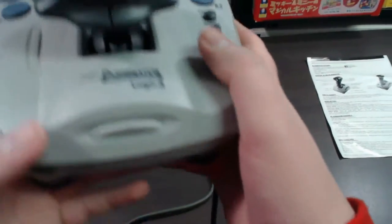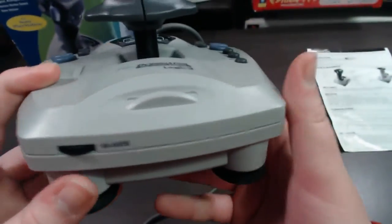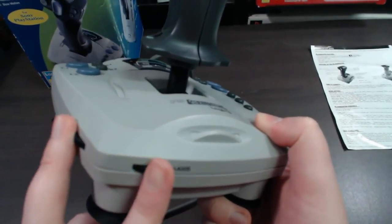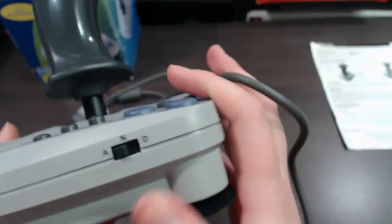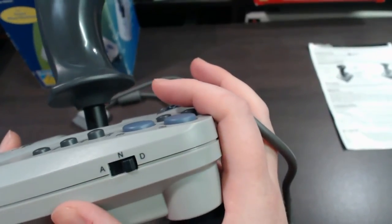Going down into the other features here, of course you've got the name Dominator and Logic 3. Down the sides you've got the Z axis and W axis dials, which are usually used for centering your joystick. And then down the bottom on this side you've got a mode selection that says A, N, and D. A stands for analog, N stands for Namco, and D stands for digital.